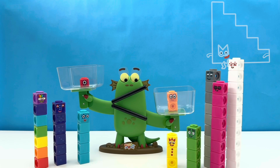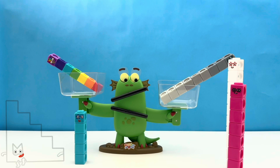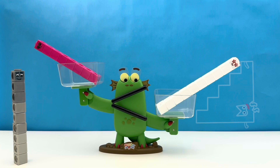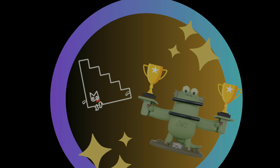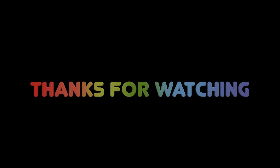Congratulations! If you said Number Block Fifteen appeared five times in this video, you are correct, and you have earned our Bloxy's Secret Step Squad badge — well done, friends! If you enjoyed this video, please don't forget to give us a thumbs up and subscribe to our channel. Thanks for watching — see you in the next episode!